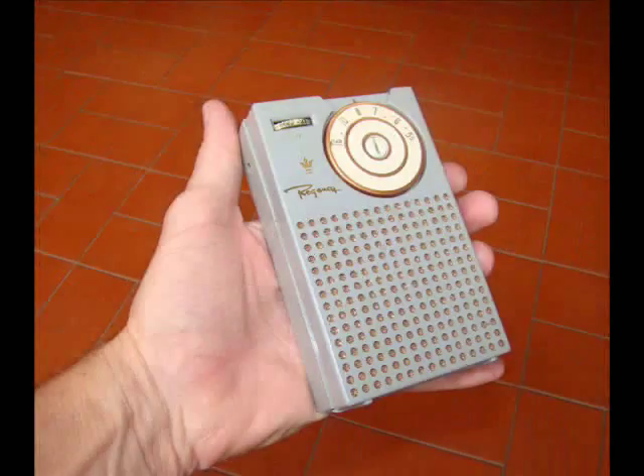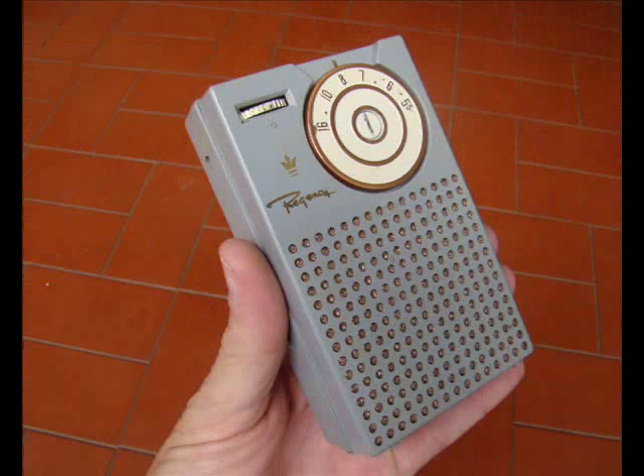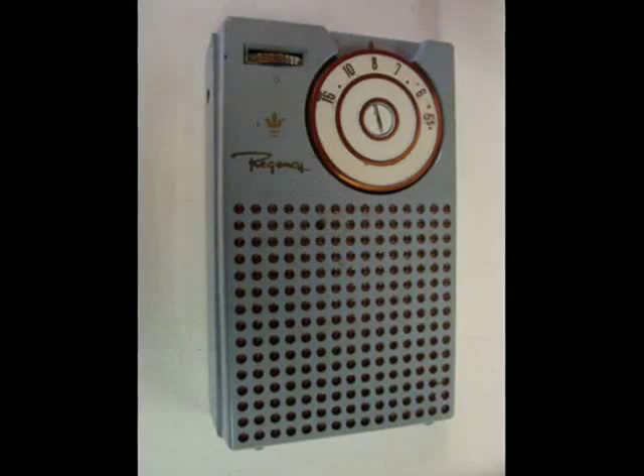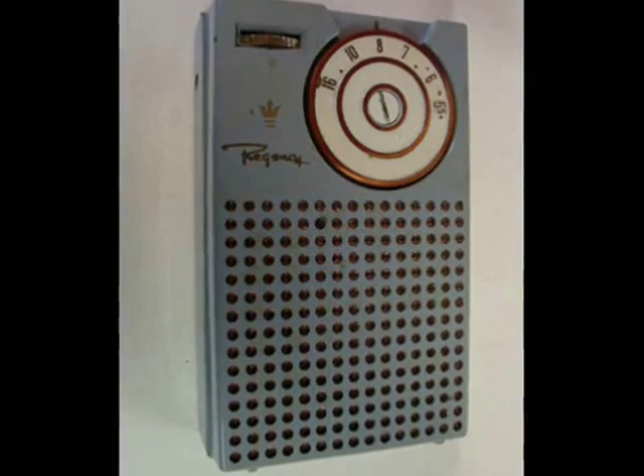This is a video about the revival process of a Regency TR-1 radio in Brazil. The Regency TR-1 was the very first mass-produced transistor radio. According to Wikipedia, it was launched into the market in November 1954.